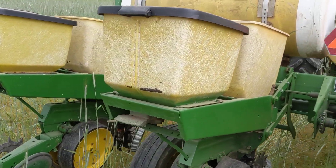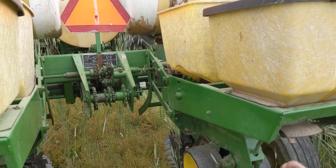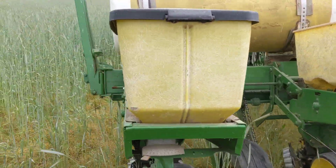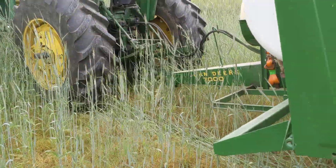We used to plant with an air planter, and I like this system a little bit better. Got to slow them down. My population is a little bit on the high side, but our fertility is pretty good and our soils seem to be able to tolerate that, so I'd rather have more pumpkins than not enough. They size up just fine.